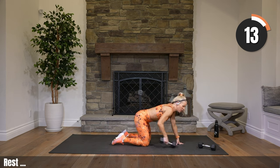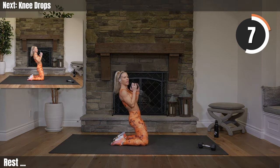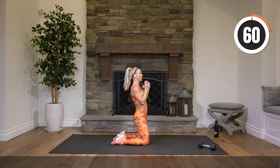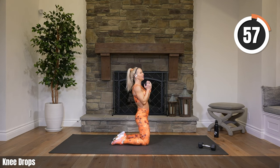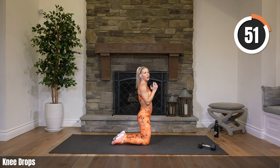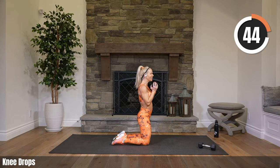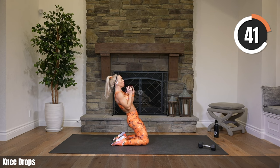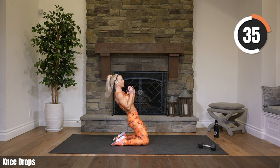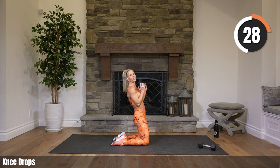Stay on your knees. Grab one weight if you'd like — optional to use the weight. Knee leans. Holding the weight, just leaning back and forward. Easy to explain, hard to do. You can start by just leaning back a little bit, and once you get used to the movement, try to lean it back a little more. It's supposed to be a struggle, it's supposed to be uncomfortable. This is one of those exercises where it's really up to you — are you going to push yourself or not? You're going to push yourself, I know it.